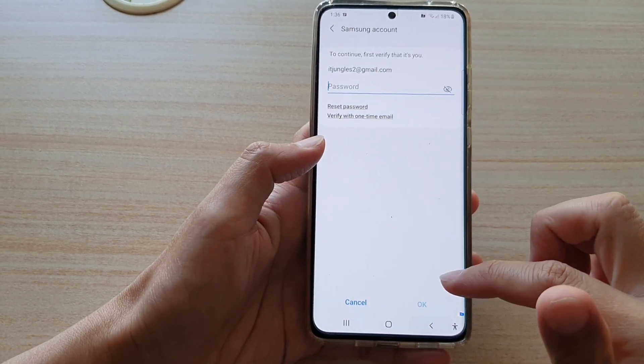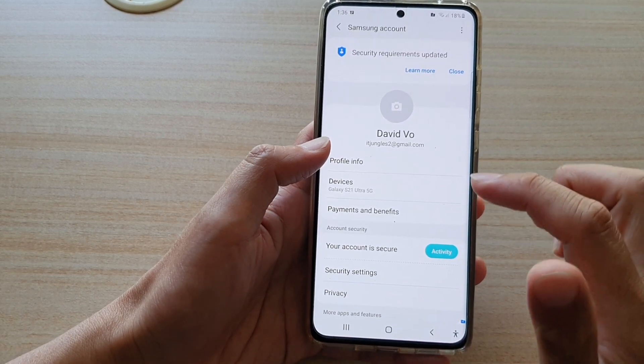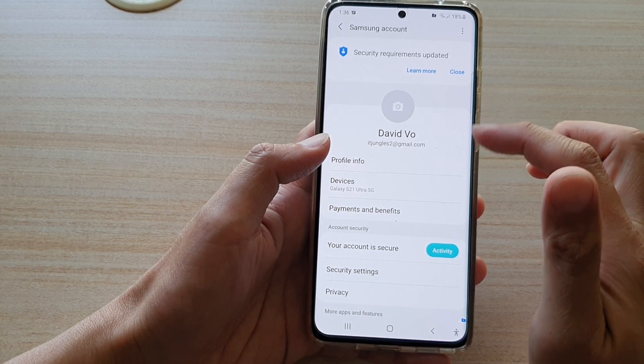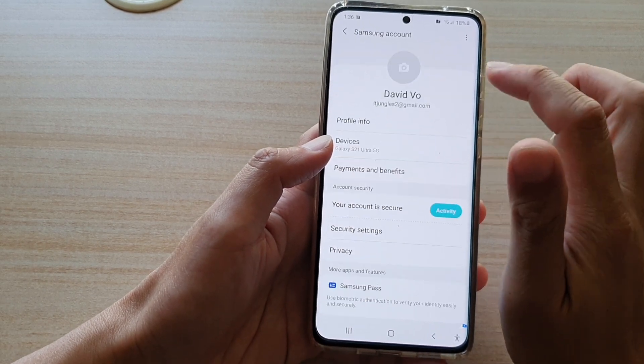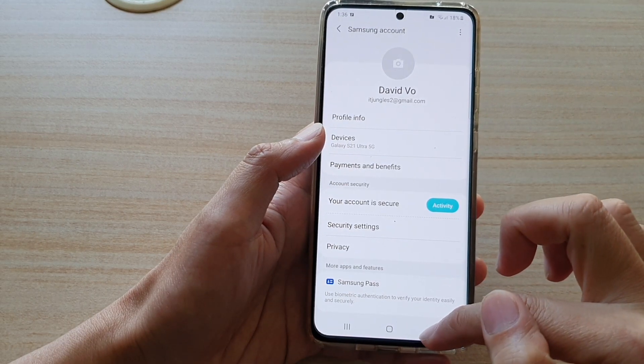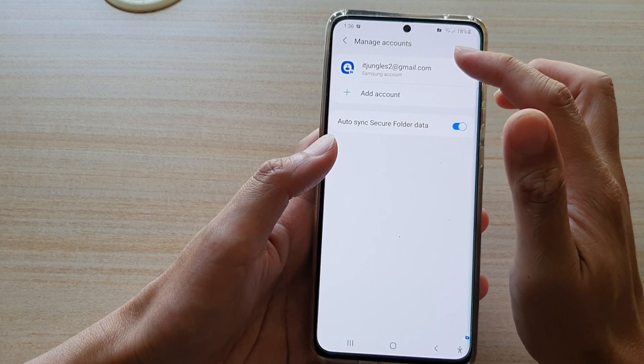I'm just going to cancel Samsung Pass for now. And that's it — we have successfully added a Samsung account in the Secure Folder. If I tap on the back key, you can see we now have the Samsung account added in here.